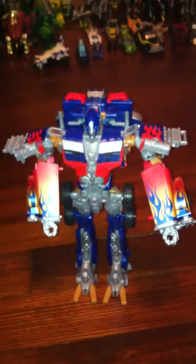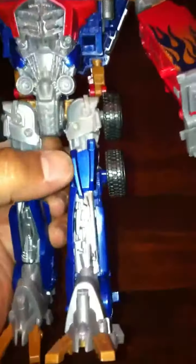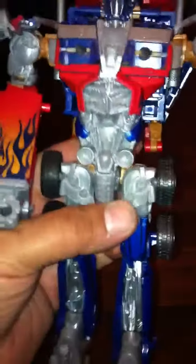It's crap. The only good thing about it — I don't even know if it's actually paint apps, but yeah, I guess it is — it's kind of sparkly blue. Like they actually put paint on this one instead of just blue plastic. But other than that, this figure sucks.